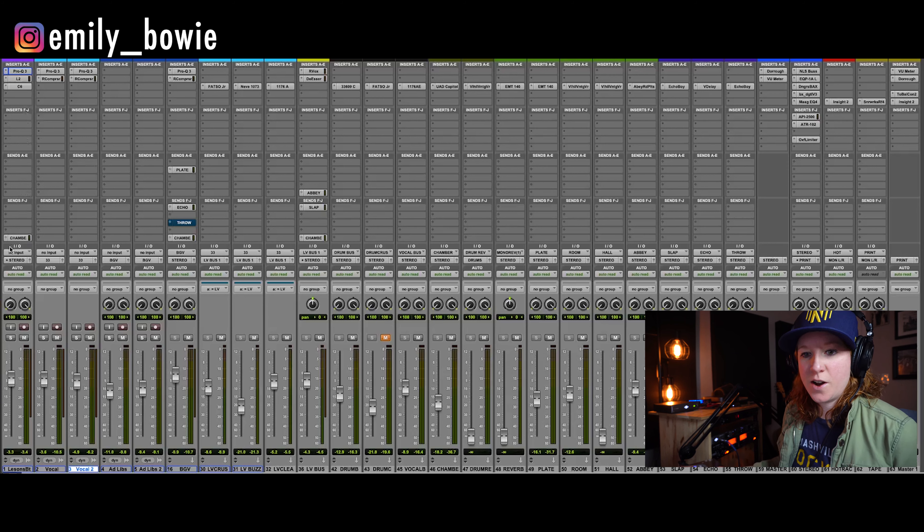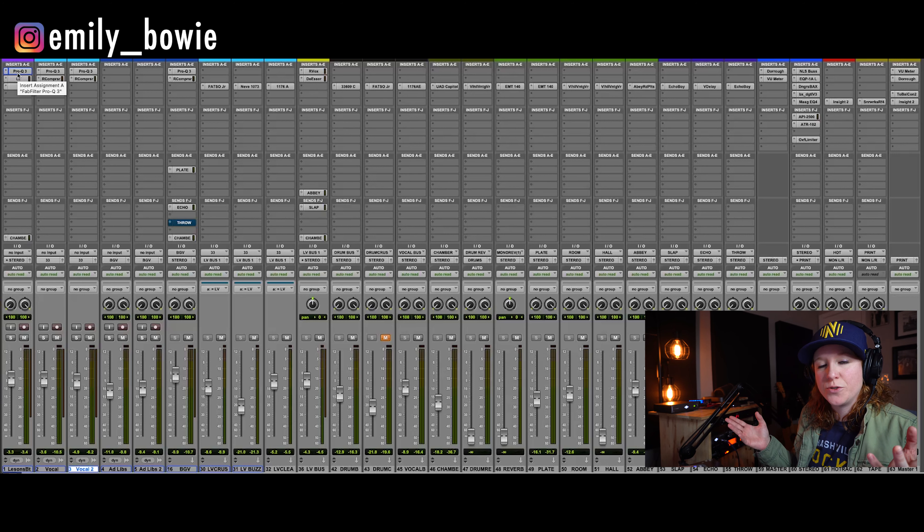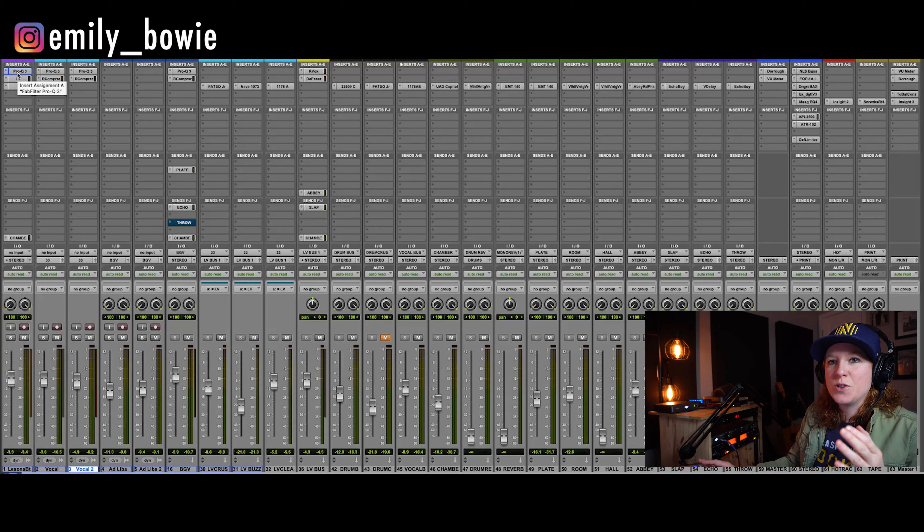So the first thing we've got going on here is our two-track beat. This was produced and built by someone else, and I have learned that the majority of the time those producers and beat makers don't want the mix engineer to alter anything they've done — even when it is recommended. So it's really up to you to balance it out and get it to a level that works, and not change or alter the sound. So even if the artist is telling you that certain little elements need to be pulled up, just tell them they need to communicate that with the producer.